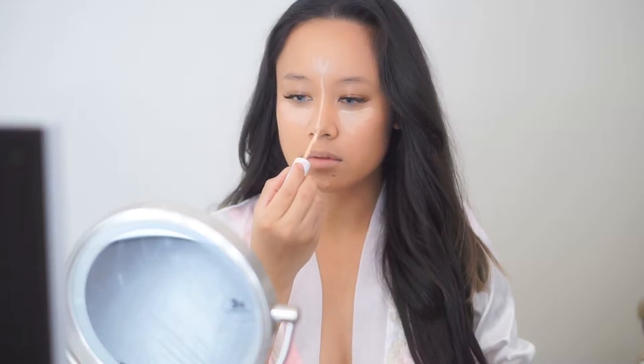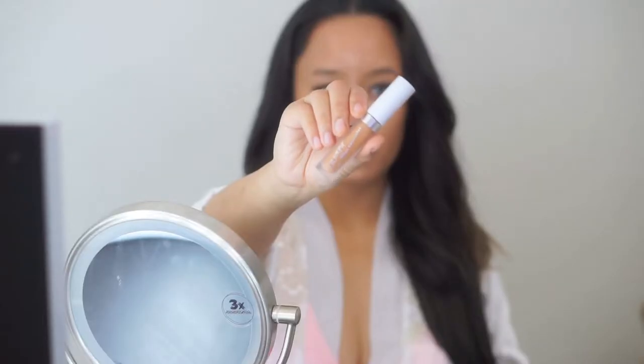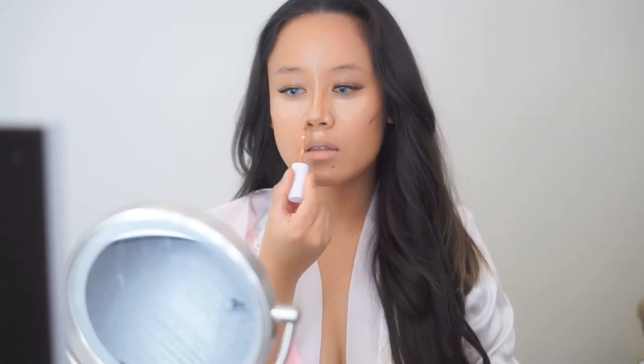Recently I've been liking this method where I highlight and then contour, and then after that I blend it all out. This way I can see exactly where I highlight and where I contour, then blend them without overlapping the two — so you can specifically see where I've contoured and highlighted. This shade is called Deep and it's a concealer from ColourPop.